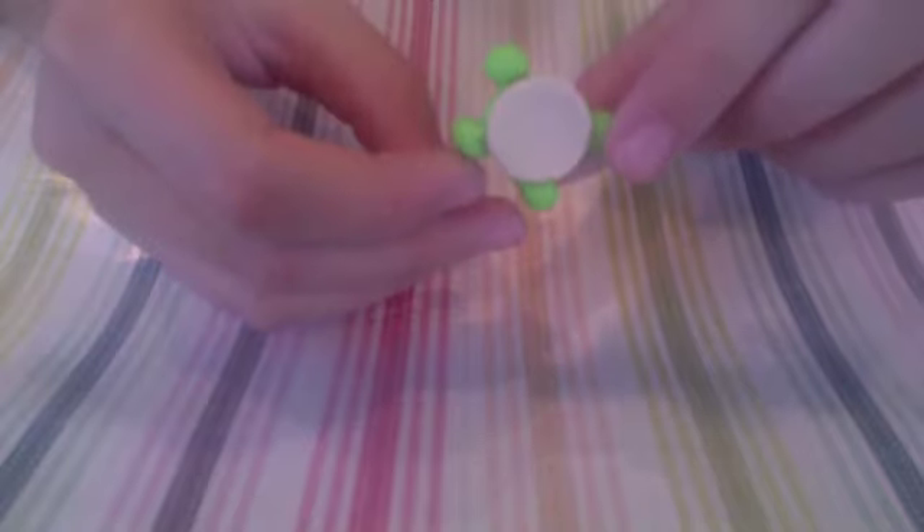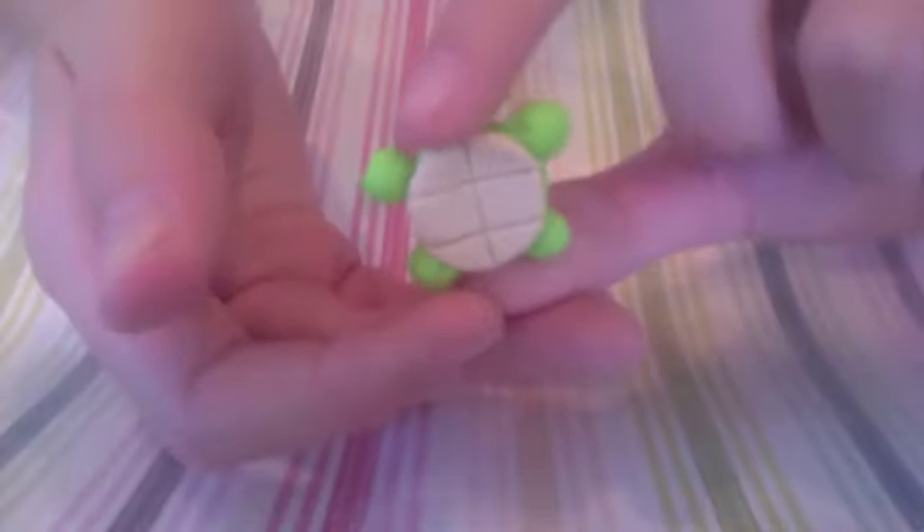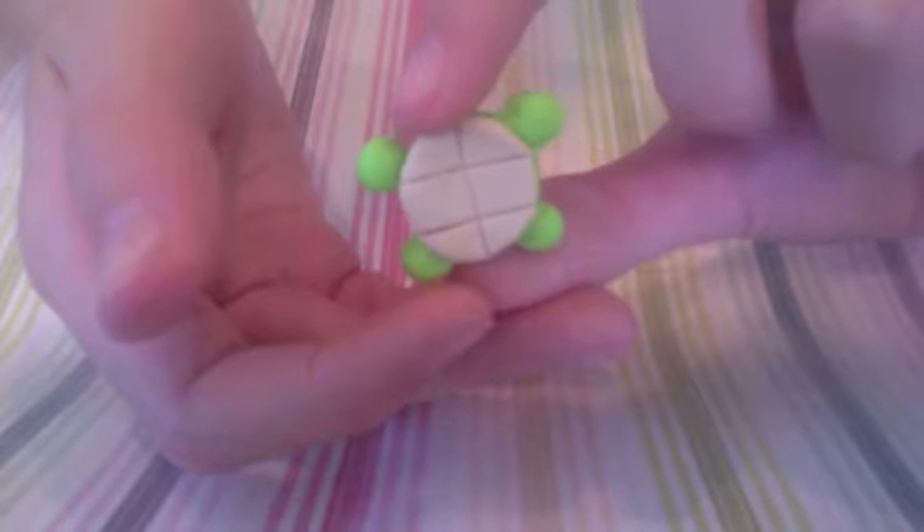Next you want to take some beige clay and flatten it into a disc that fits onto the body. After you have put on the beige clay it should look something like this. Next I'm just going to take my blade — but you can use any flat ended tool — to make the indents. After you have made all the indents it should look something like this.